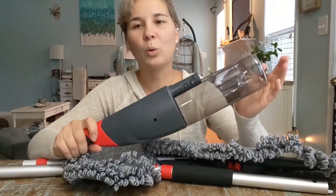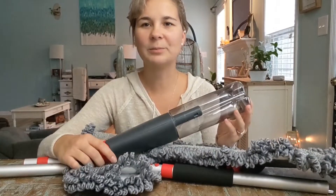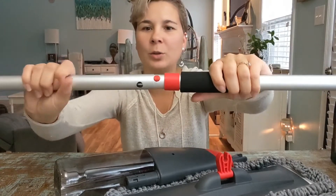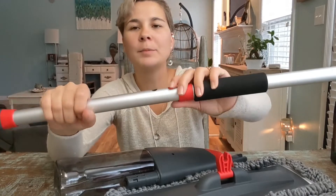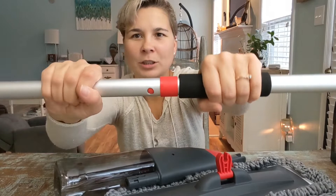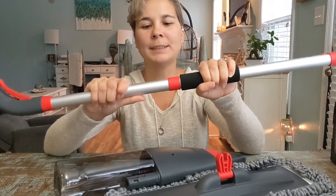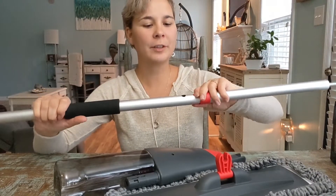You can use whatever cleaner you want to use. Putting this together is really easy — you simply take this and find the little hole, line it up with the little red circle right there, push it in, and then clip it into place. You do the same thing for all three of them.